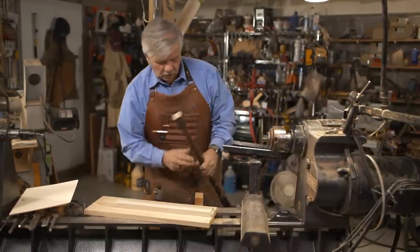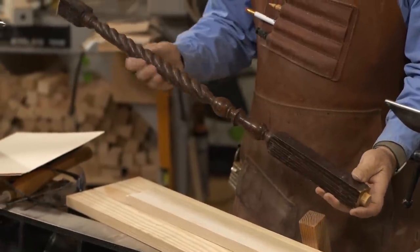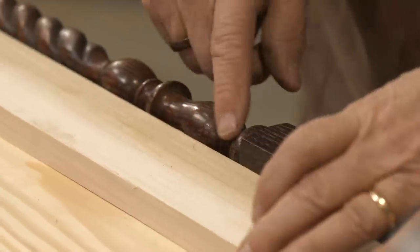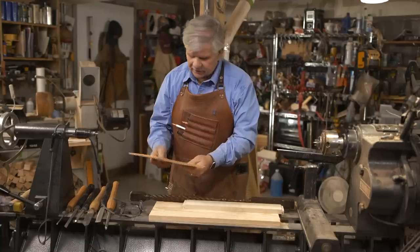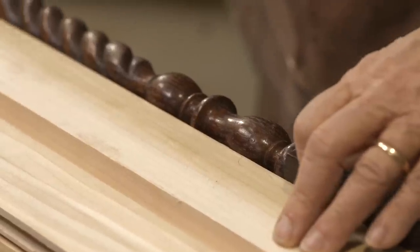I have the homeowner's baluster right here, which is pretty unique — I love the detail of it. To get started, I need to scribe this pattern here and the top on a manila envelope so I can use that as a story pole or a template, and then I'll do the rope pattern by hand later.